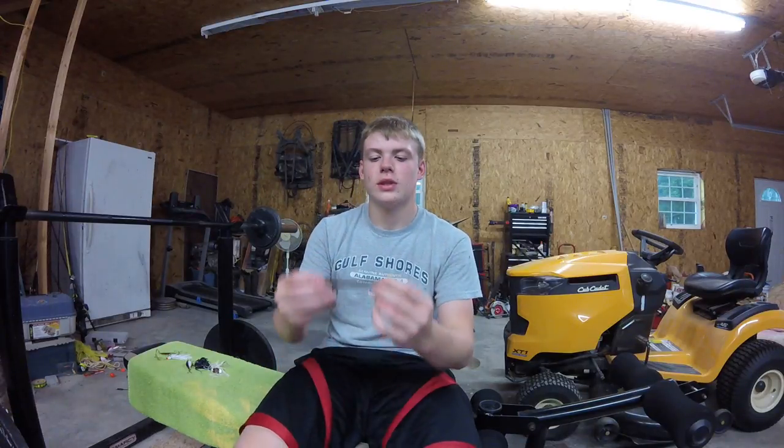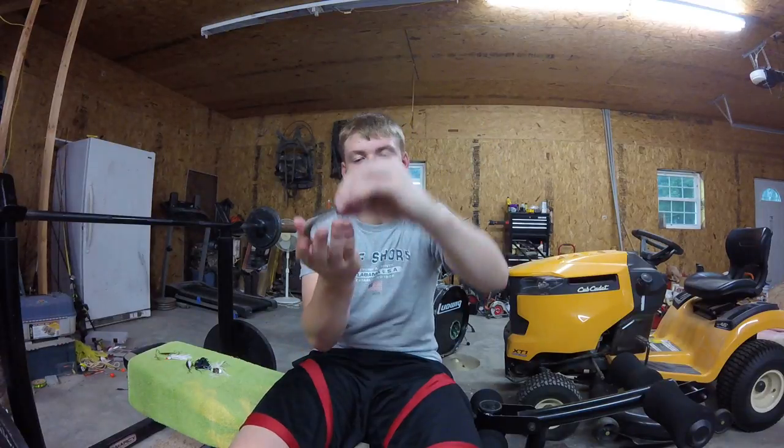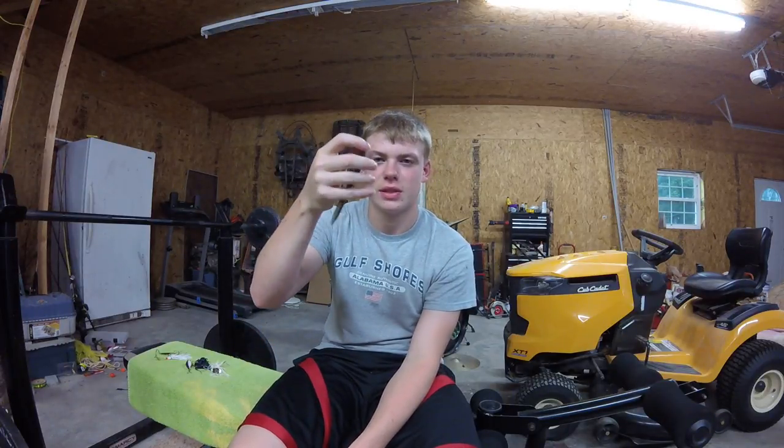We're going to start off with one of my favorites — it has to be just a six-inch, five-inch red watermelon red flake Senko. I usually like to fish this weightless. Sometimes I'll do a wacky rig, or mainly weightless and wacky rig. I'll also do a Texas rig style sometimes.